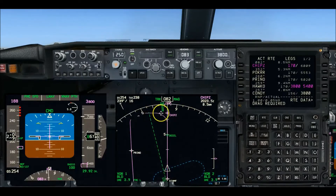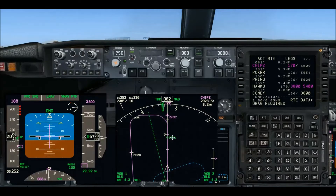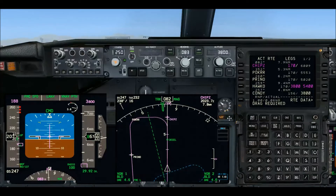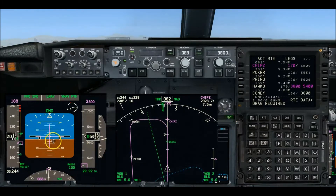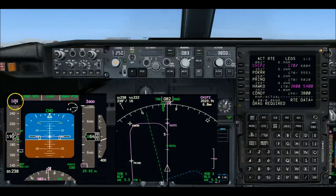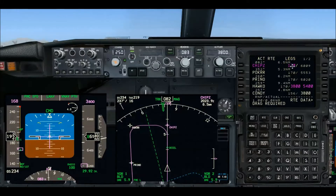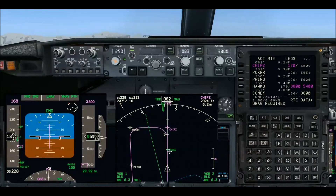I'm going to start slowing now, so I'm going to go to flaps 1. Because the base leg is so short — five miles — when I'm done with the flaps I'm going to tune and identify the nav radios. There's flaps 1, waiting for the green slat light. Now go to flaps 5, and my flaps 5 maneuvering speed will be pretty close to 170 — and there it is, 168.